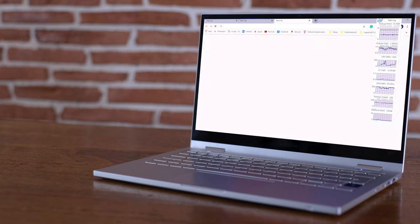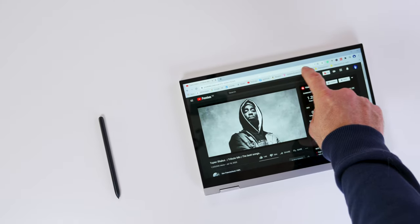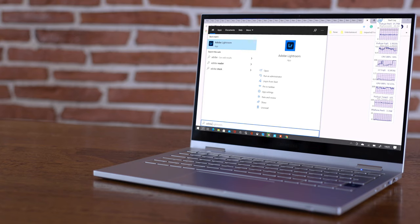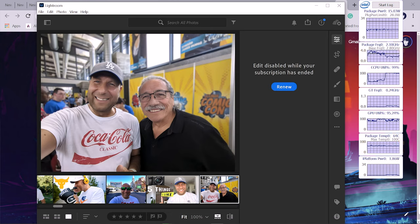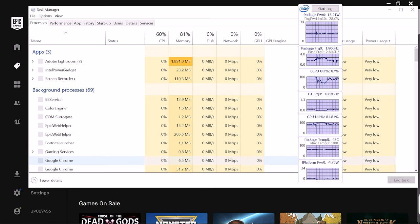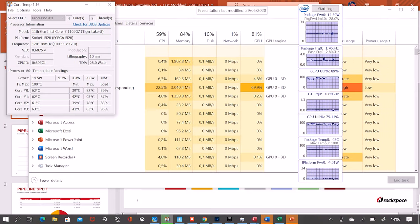To really stress this machine, in addition to Fortnite I opened about 20 Chrome tabs, then Adobe Lightroom, and I even started playing videos on each Chrome tab going to YouTube. I noticed the clock speed dropping below base frequency, yet the temperature was really consistent — almost a healthy straight line. The task manager showed high utilization but still some wiggle room, and the Intel tool confirmed it was still below base speed with freakishly consistent temperatures.